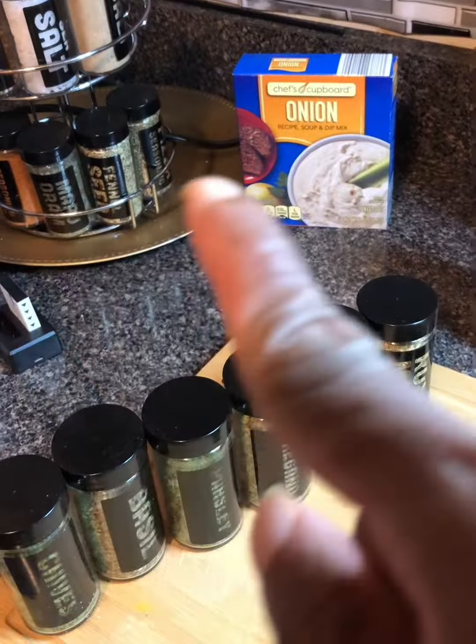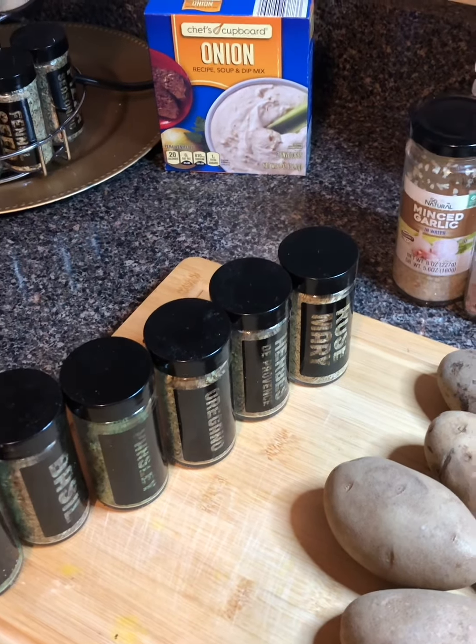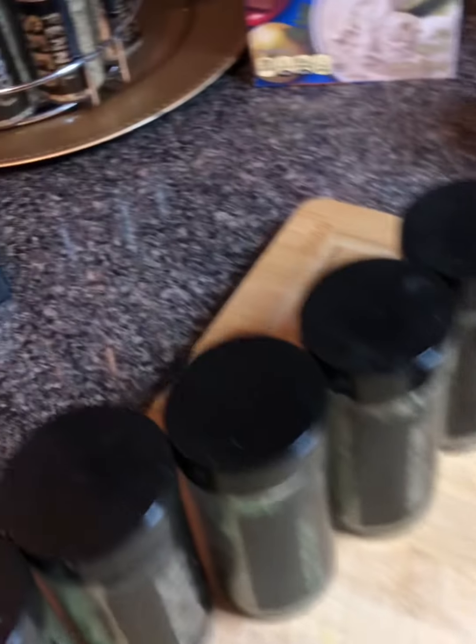Hey y'all, good morning! Welcome to Season with Love, I'm Casey, welcome to my kitchen. Today is Sunday morning and I'm making potatoes for Sunday dinner. I was gonna make my classic recipe but I decided to make something different.